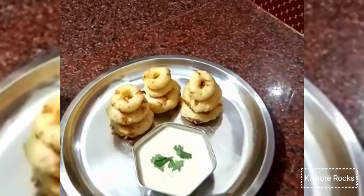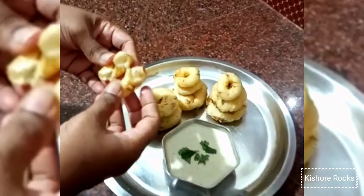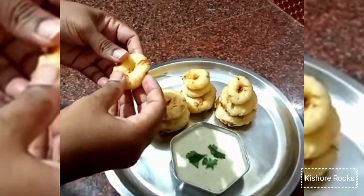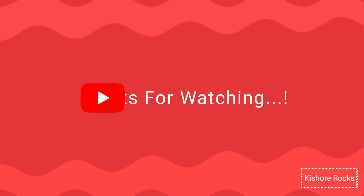Friends, we are ready. It's very crispy. Let's try it. If you want to eat it, it's super. Thank you.